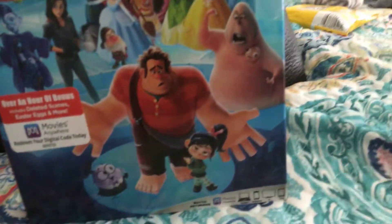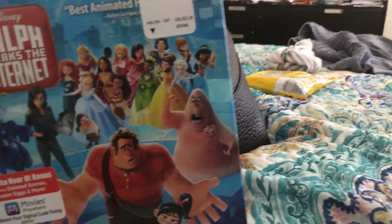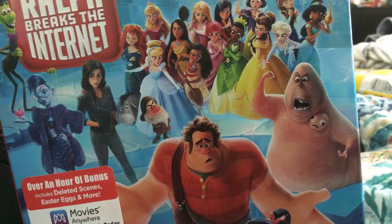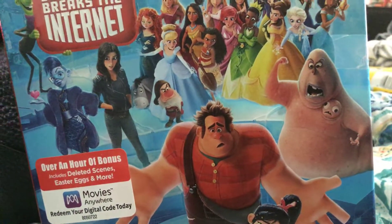Here's Ralph, Knowsmore, Vanellope, Double Dan, and the grumpy old man. Here's Dior from Willy the Pooh.